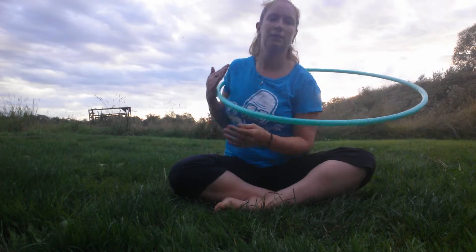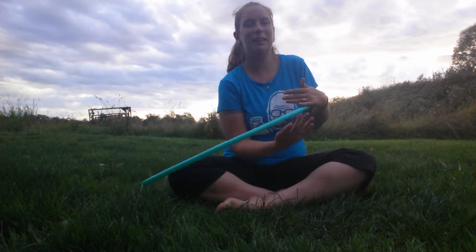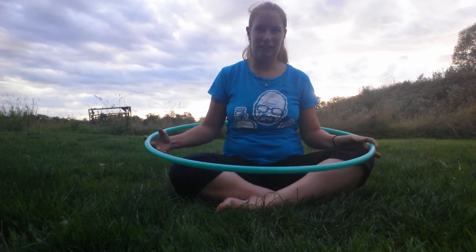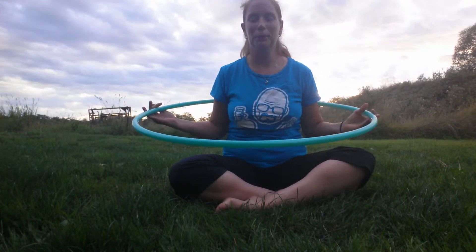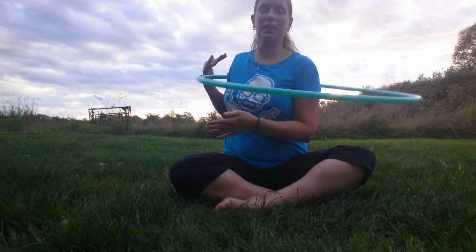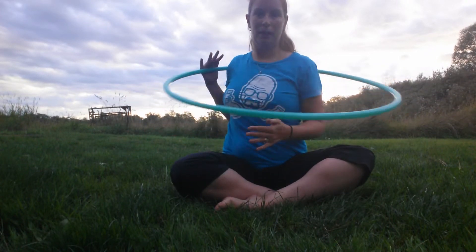If you notice, if I start to slouch, my hoop's going to hit the ground. It's going to hit my knees. It's going to get hung up on things, which is no good when you're doing any other practice, whether you're standing up or transitioning to other moves. So, keeping that straight back, shoulders back and forth.